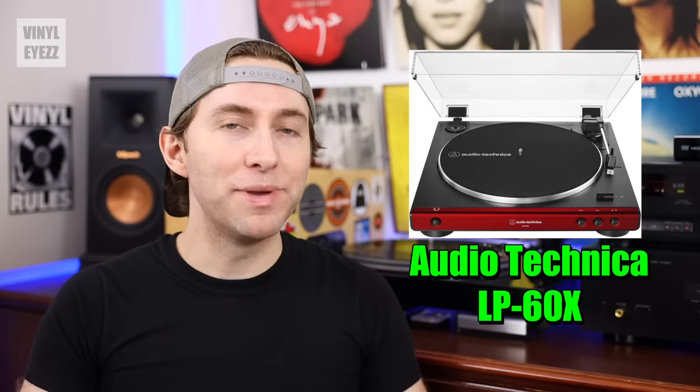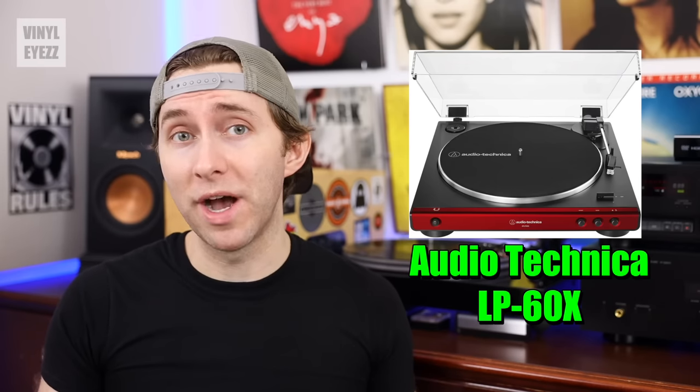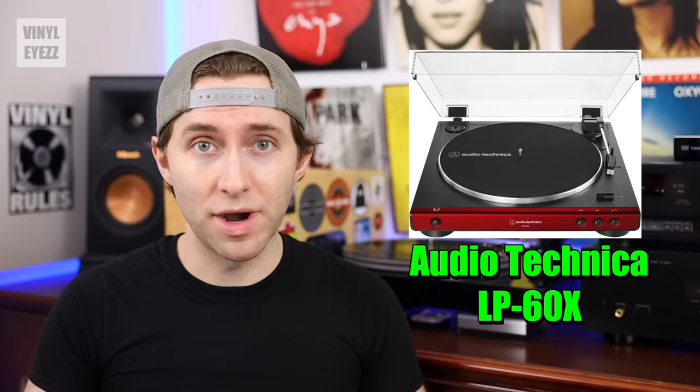If you're just looking for an affordable entry turntable, then the Audio-Technica LP60X is a great value for only $130. So overall, deciding on a budget is the first thing you should do.